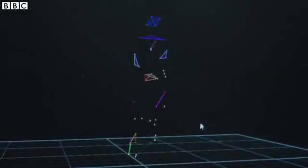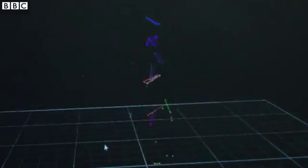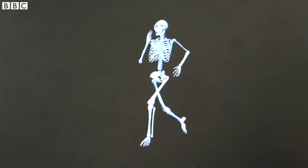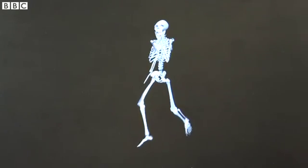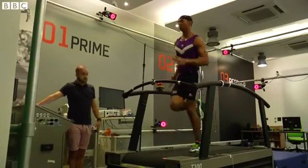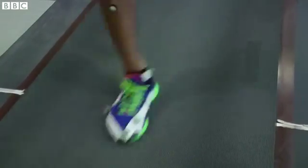After we've reconstructed the position of the markers, we can look at things like his joint angles, which allow us to do analyses on his sprinting technique. We're looking for brief ground contact with the foot under the body.